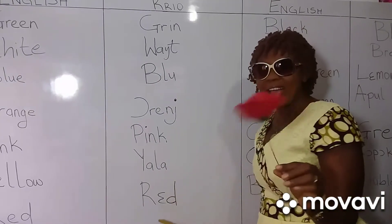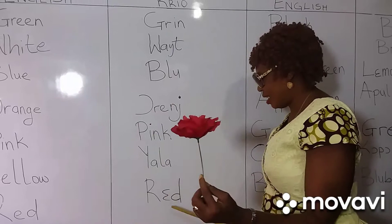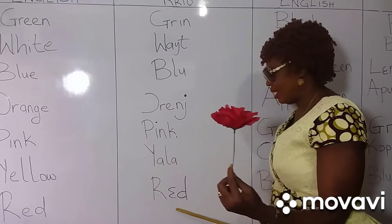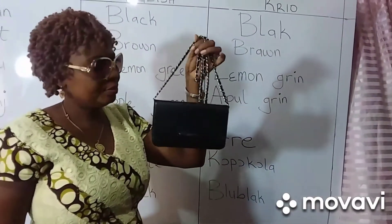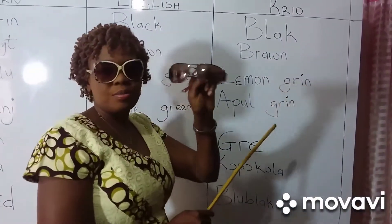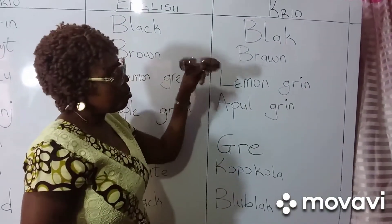Red. Red. This is red. Black. Black. Brown. Brown. This is brown.